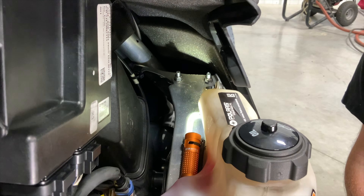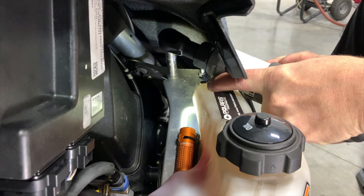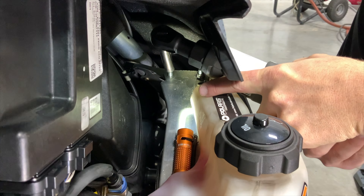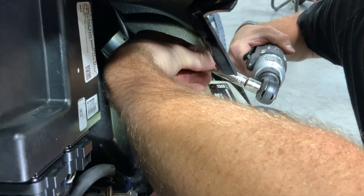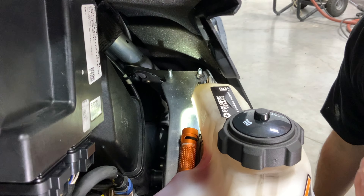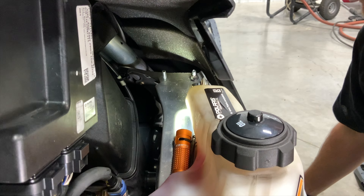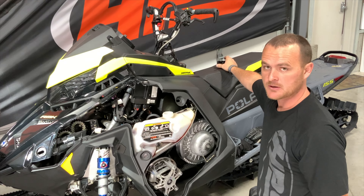The nut we are after is the inboard nut of the two that hold the back side of the clutch cover on. You'll see there are two studs with nuts — behind the oil tank we are after the inboard nut. Make sure you've got a good hold onto that nut so you don't lose it. We will be reusing that nut for the install of the bracket.